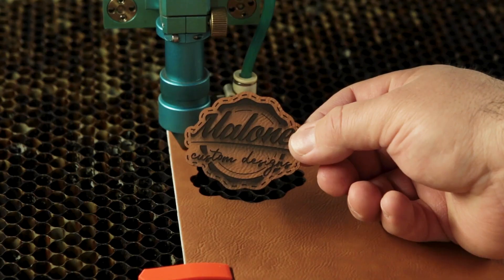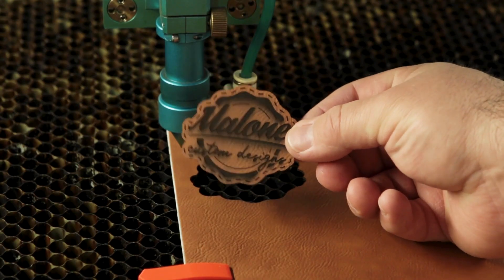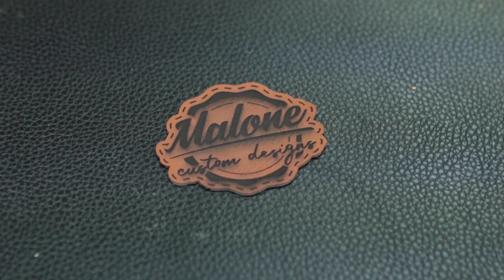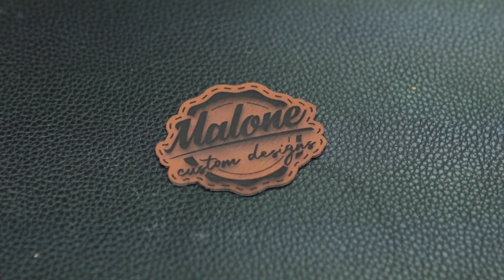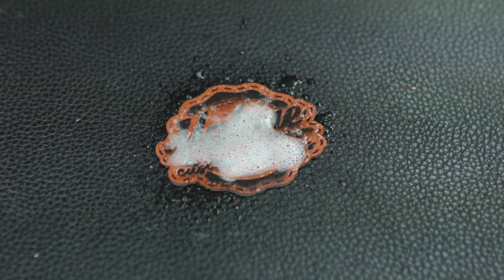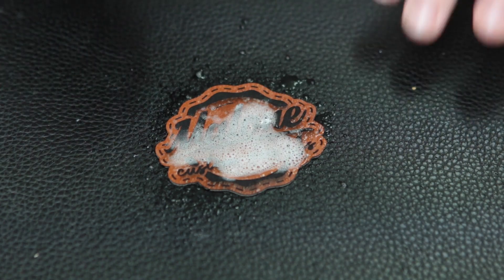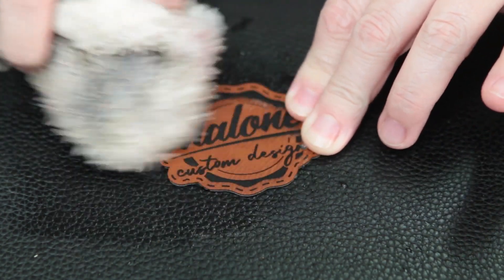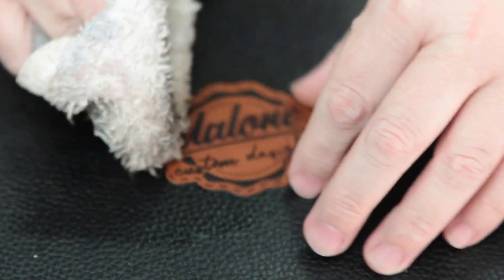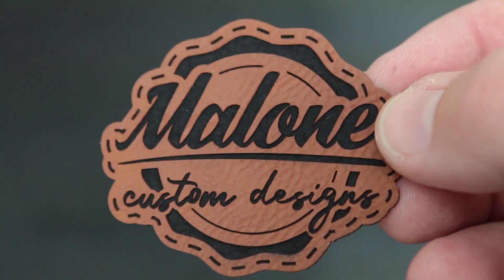Now that it's finished, you can see where it left some char on this, so we're going to clean this up. To clean it up, we're just going to use something like LA Awesome or some cleaner just to remove the char marks. We spray it on and then use a rag to wipe it off and clean it up. Now we just let this dry for a bit.